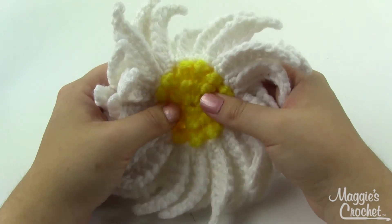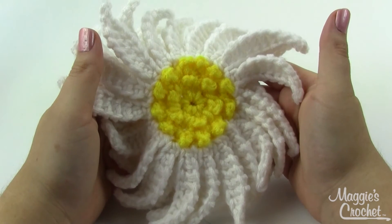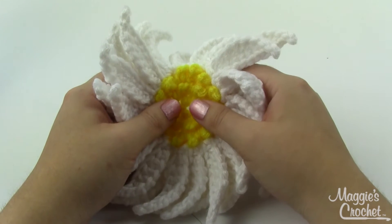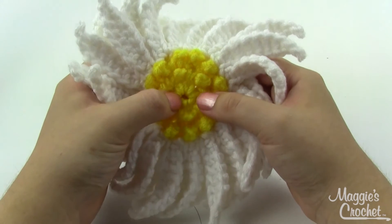Asters are typically either white, blue, pink, or purplish in color, so you've got all those colors to choose from as you're making this flower. Both this sample and the one I'll be making today are made with worsted weight yarn and a size G6 hook, and we'll be starting right here in the center with our yellow.